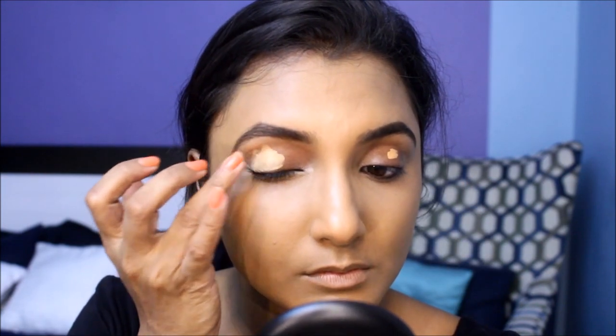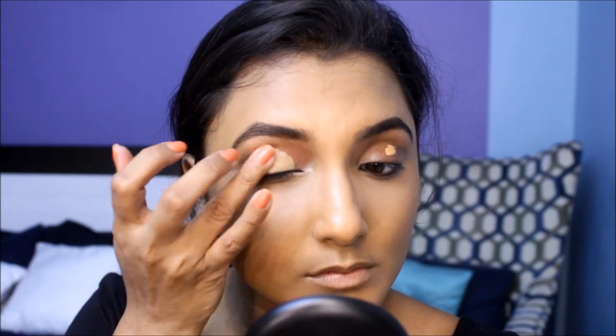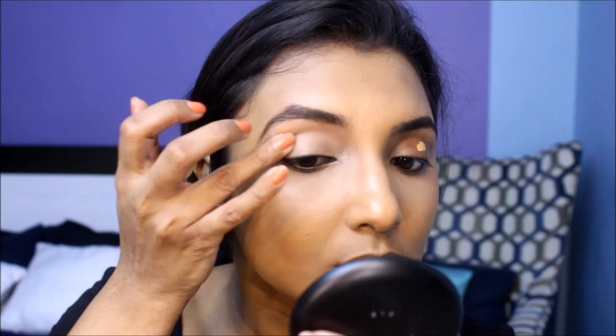I'll set my brows in place with an old mascara wand. I'm going to quickly prime my eyes with the same concealer we used for highlighting. I'm going to blend it all out with my finger. It's important to set your primed lids with powder — I use the same face powder we used before.